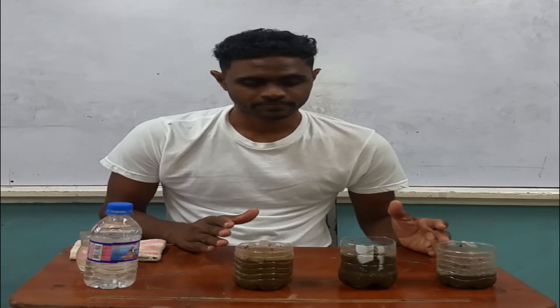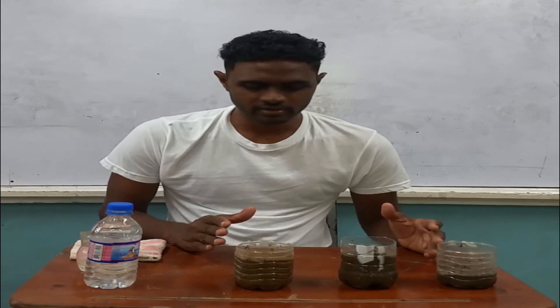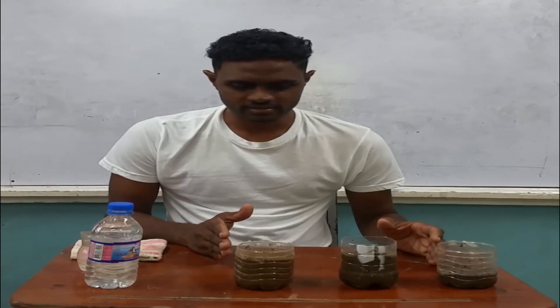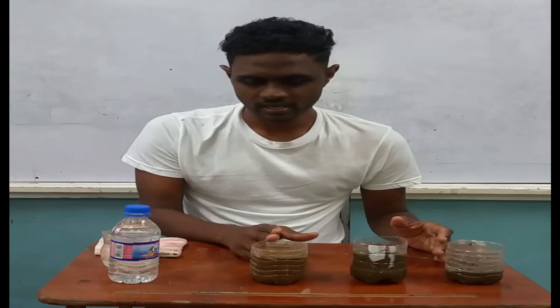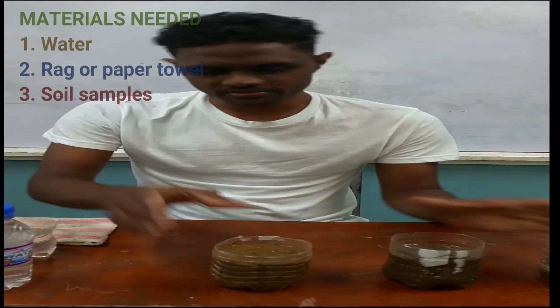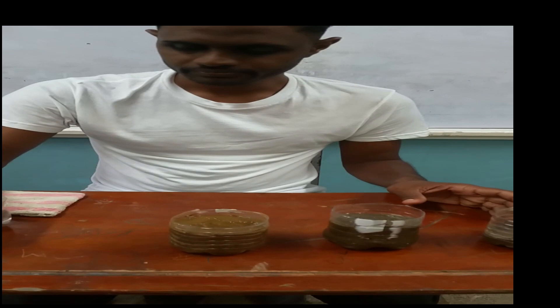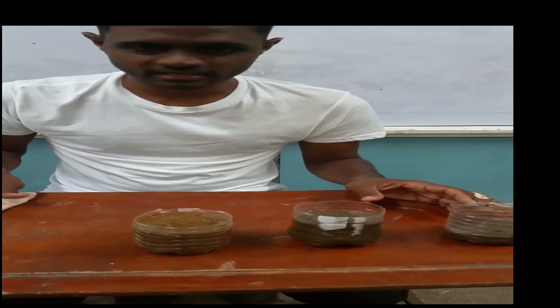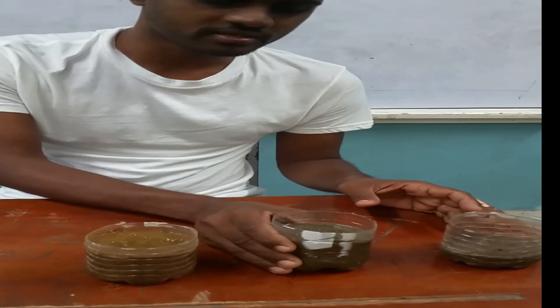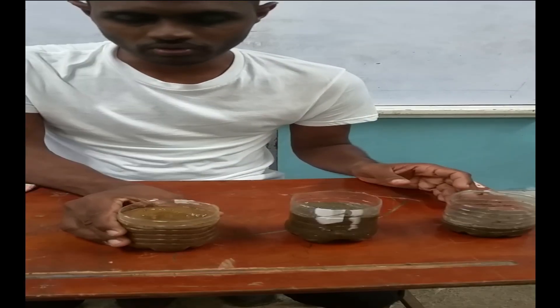I have selected three samples of soil from the environment outside. I am going to carry out the feeling method test on each sample to tell the type of soil. When carrying out the feeling method, you need samples of soil, water, and a rug for cleaning your hands. This is sample one, this is sample two, and this is sample three.